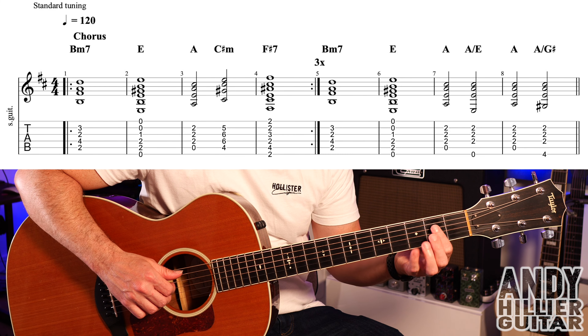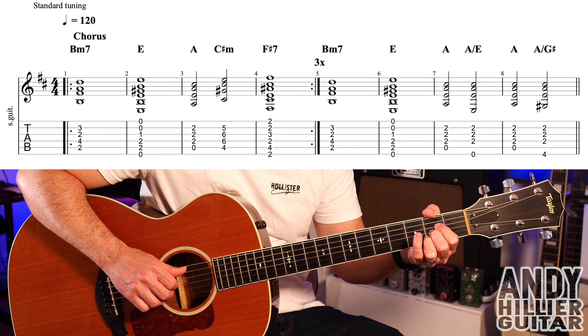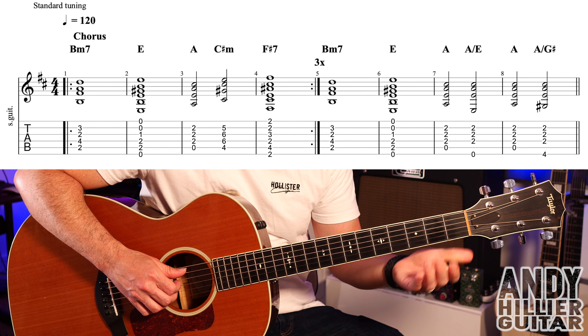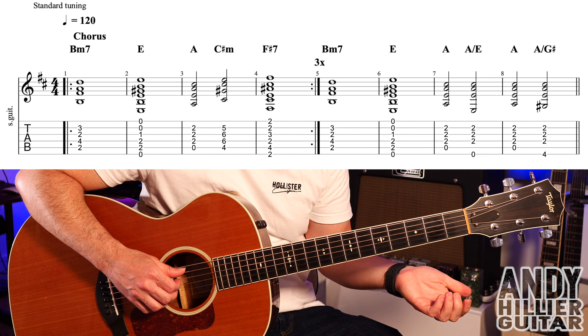We then have an A chord, which is just your fingers on D2, G2 and B2, and playing the open A string. We've only got two beats on that, so just play the A string, and then the D2, G2 and the B2.